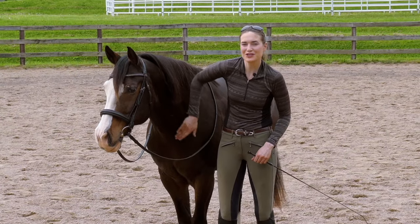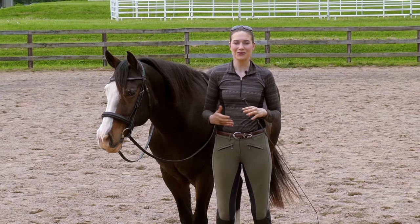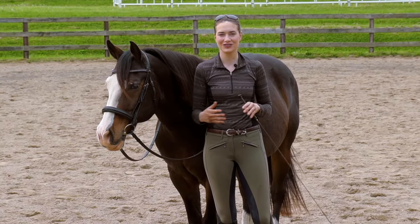The first exercise that we're going to be doing here is working on lateral work. Lateral work is a wonderful way to improve your horse's flexibility on the ground. It helps you with side passing, leg yielding, and eventually half passing under saddle.